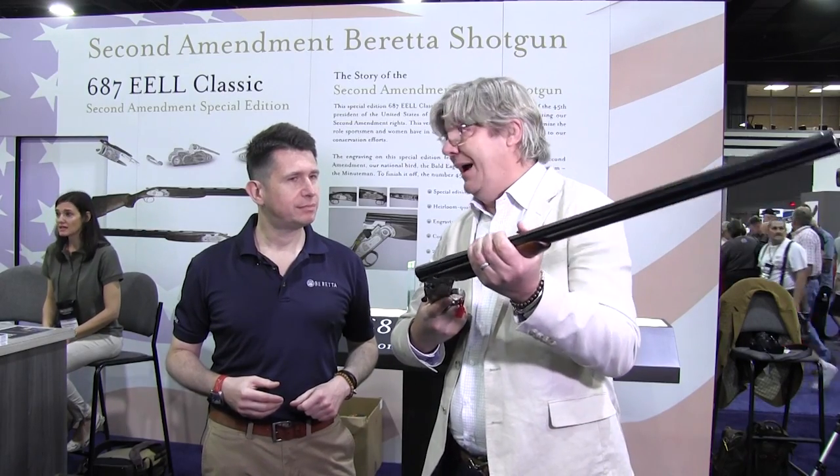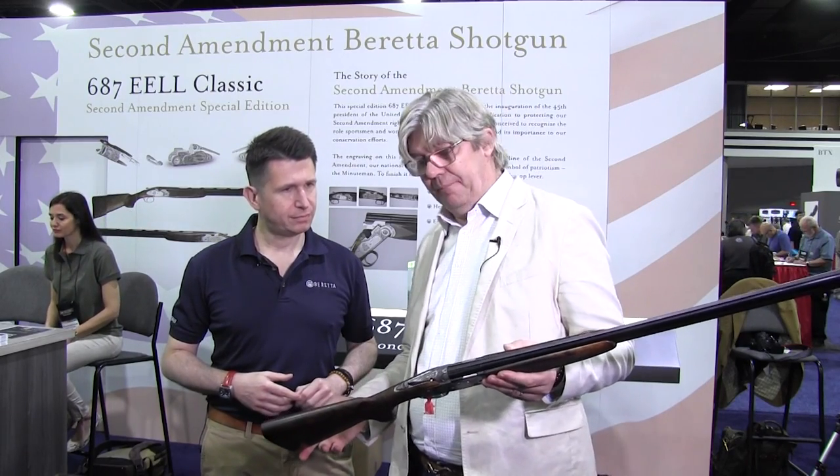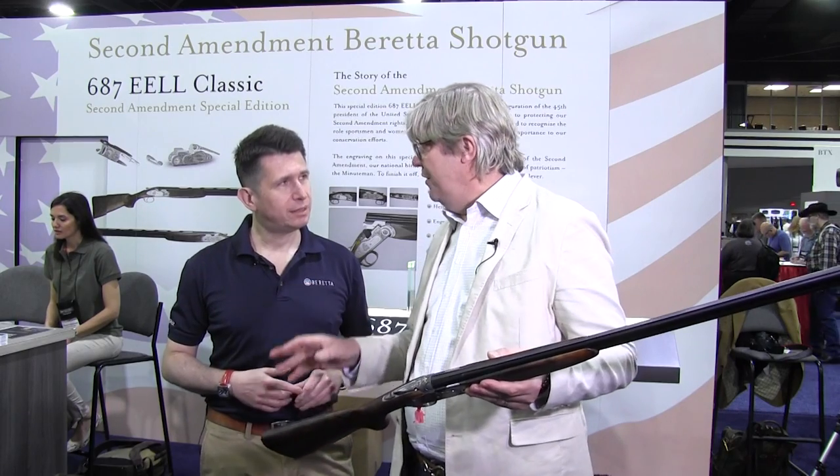A lot of folks have been buying this gun as a memento or a collector's item. We're going to limit it — there'll be a limited production of the gun. Around 100 pieces. So it really is a truly limited thing.